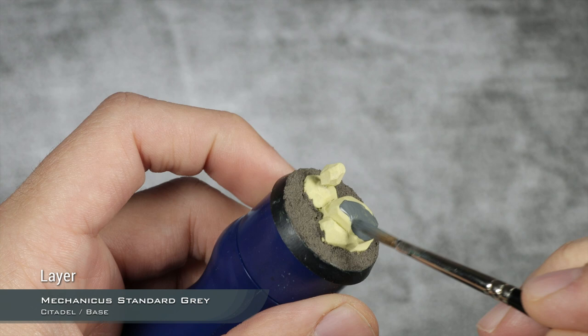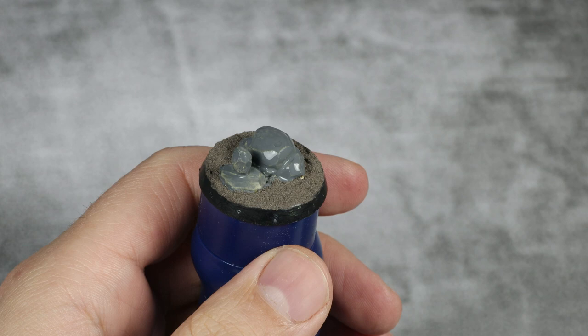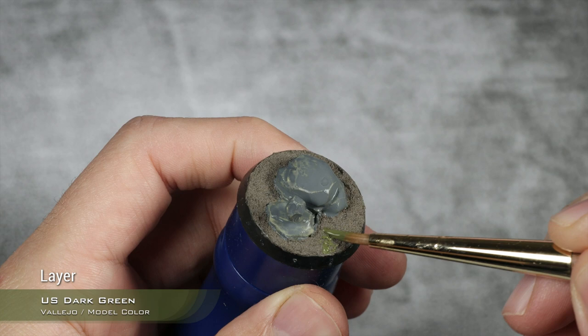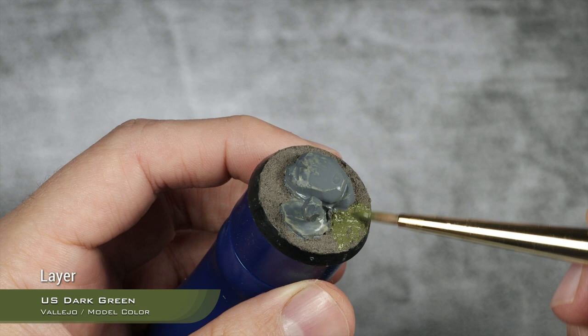While that first layer of Mechanical Standard Gray dries, I'm going to base coat the sand using Vallejo Model Color US Dark Green. I'm showing you a different method for painting the sand than my usual way, just so you have something different. If you want to see how I did the Giant base, I'll leave a link to that kind of sand painting in the top right corner. With those base coats not yet dry, I'm going to start dry brushing the rocks using Celestra Gray.